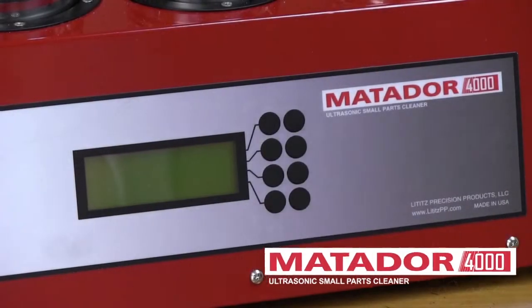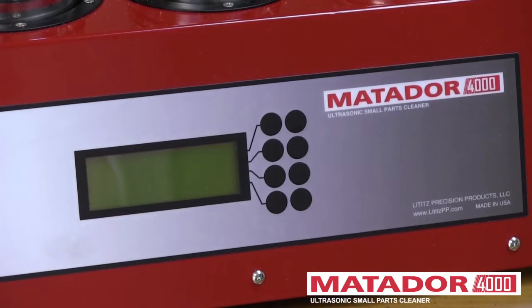This is the second video in our series for the Matador 4000 by Lititz Precision Products. We're going to go into some programming features and the display.